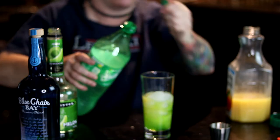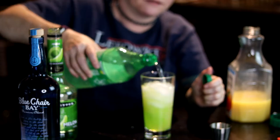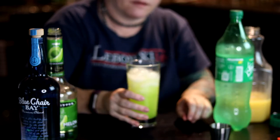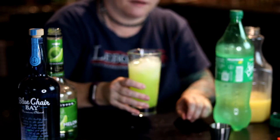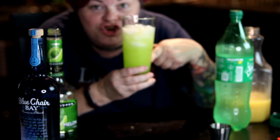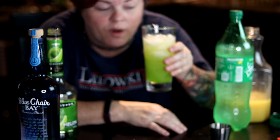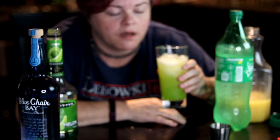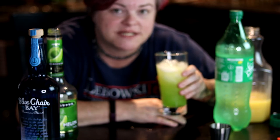And then top it off with some Sprite. Give it a little stir. See, it becomes like a neon green, murky green swamp water. Let's have a taste. Oh yeah, that's right. That's good stuff.